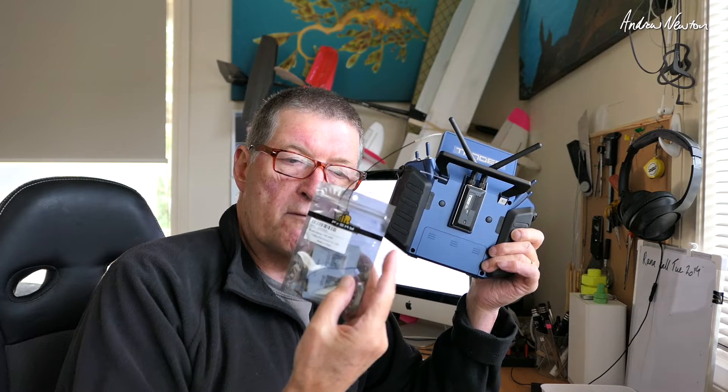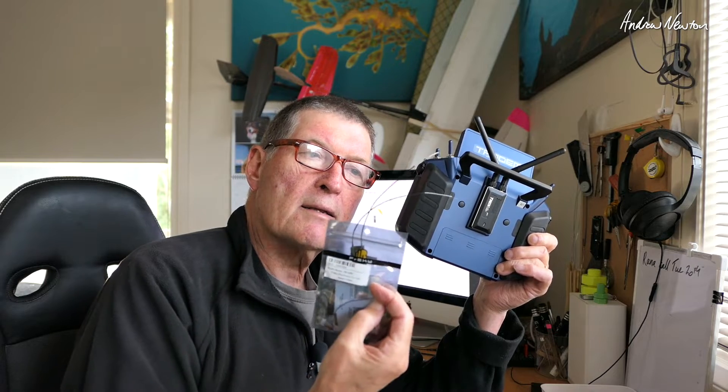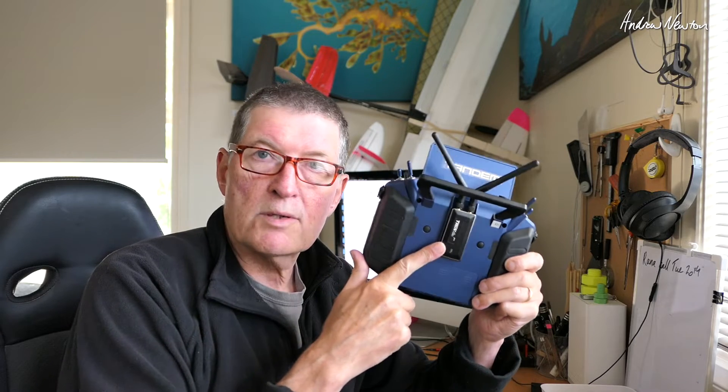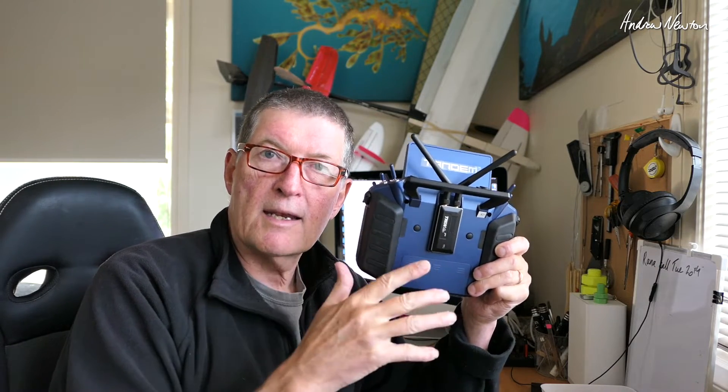With 2.4 GHz you also get smaller antennas. This one only has two small whisker antennas. It's apparently going to be very good for discus launch glider pilots who have interference problems and don't like the tandem setup because of the bigger 900 MHz antenna. Another benefit is that it supports ACCST D16, ACCESS twin mode with the two 2.4 GHz modules, and it is ELRS compatible, so you can bind to ELRS receivers.